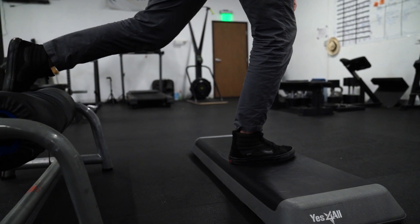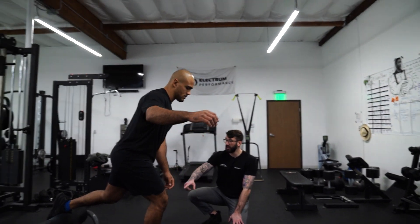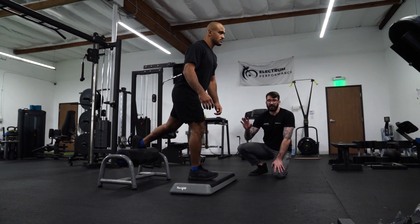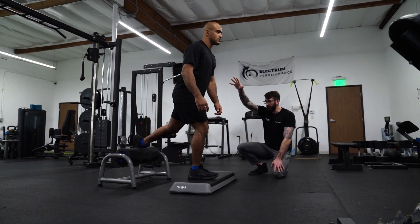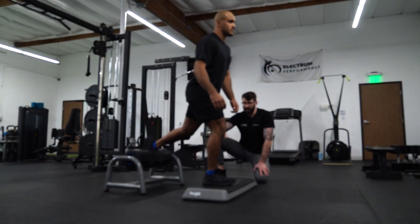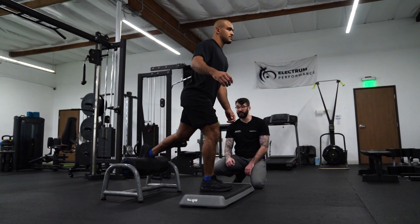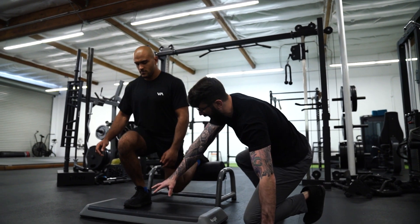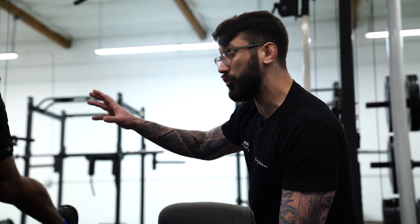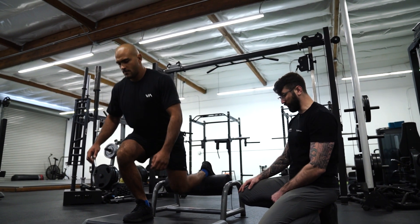Now we have deficit Bulgarian split squats. This is really important because it's our only true strength exercise for the day. Kynan's going to get set up — we have a stepper as a deficit for his front leg and something to elevate his back leg. If you have a weaker leg, start with that leg; if unsure, start with your non-dominant leg. Go nice and deep for eight on each side. His back knee is going nice and low, actually going lower than the deficit, which is perfect. These sharp joint angles are very specific to jiu-jitsu. He's also keeping his weight on the lead leg — even if the knee passes the toe, that's fine. We don't want his butt to get too close to that back leg.